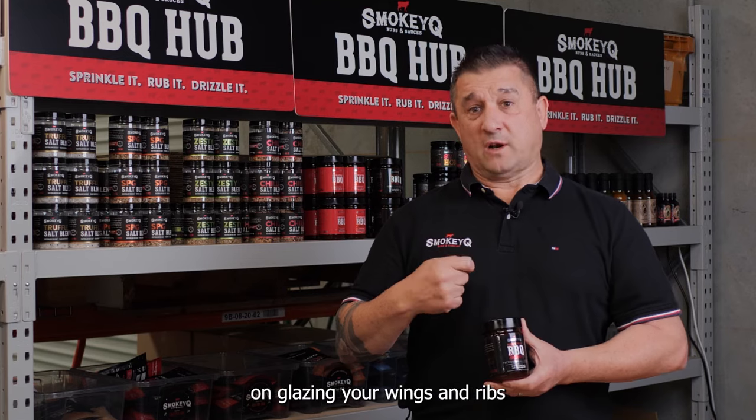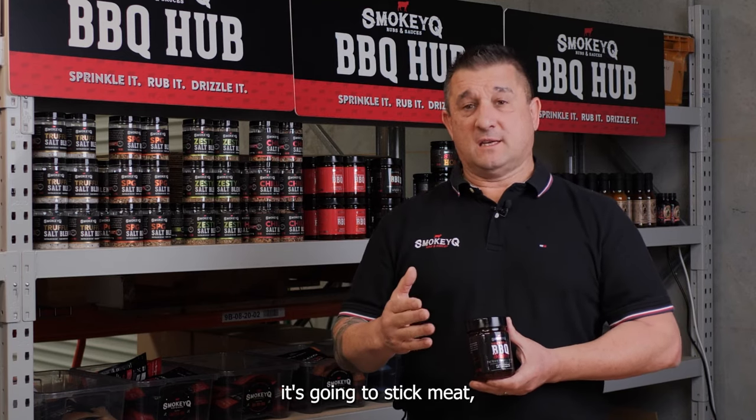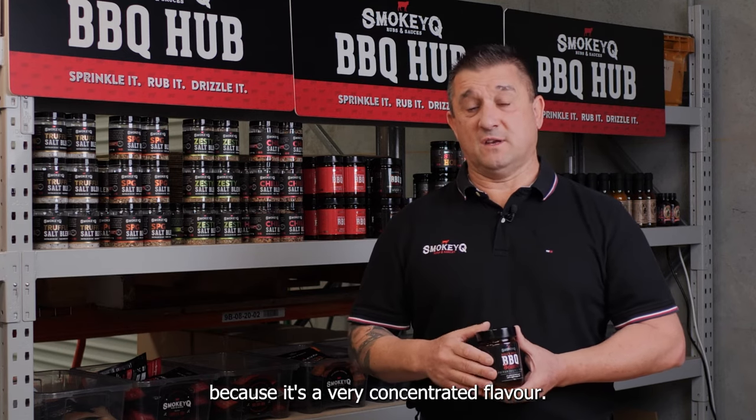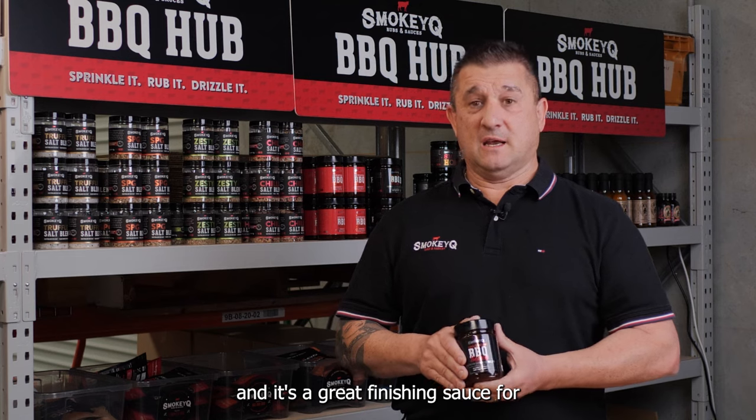When you're using it on glazing your wings and ribs at the end of your cook, it's going to stick to your meat, but you don't need a lot of it because it's a very concentrated flavor. So it's good value for money, and it's a great finishing sauce for any meats or vegetables.